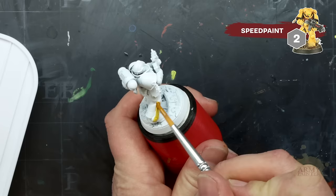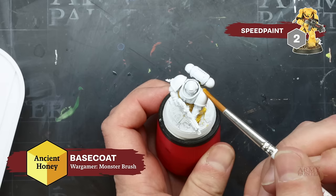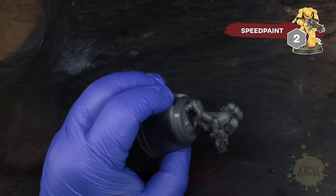For the speed painting method, we'll apply a simple thick coat of Speed Paint Ancient Honey as our base coat. The Speed Paint range is optimized to offer a base coat, shadow, and slight highlight on the raised areas in one go.